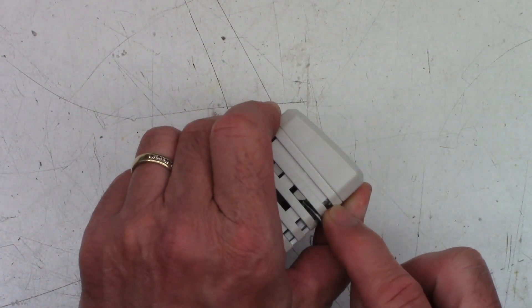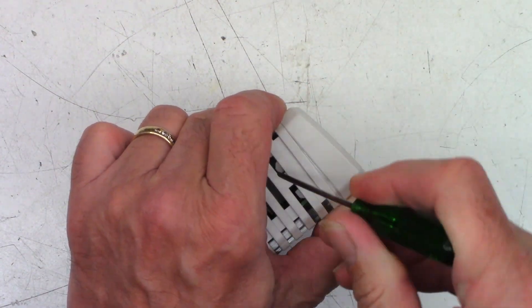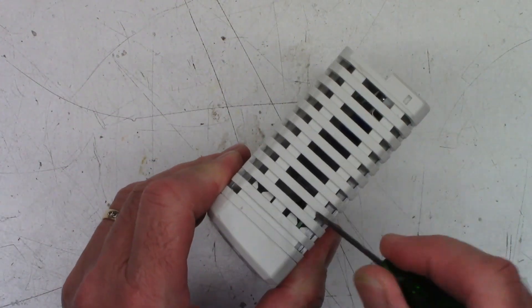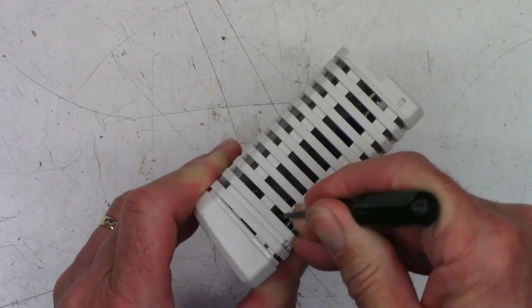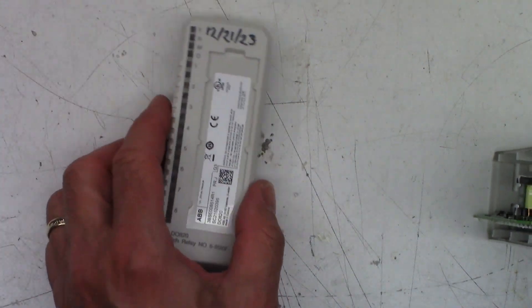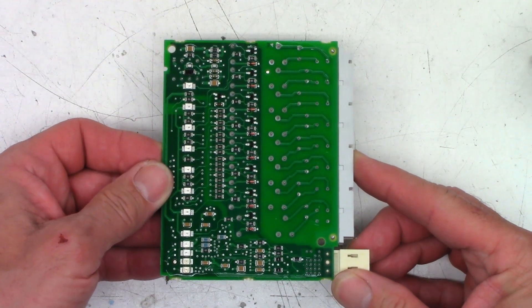I'm going to try to get this thing open. I think it does pop open fairly easily — I've had these apart in the past. I don't care if it's ruined; it's scrapped at this point. There is the faceplate and the nomenclature. As you can see, this is a DO820 module, and there is the back side and the front side of the circuit board.